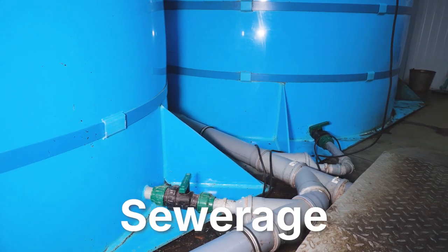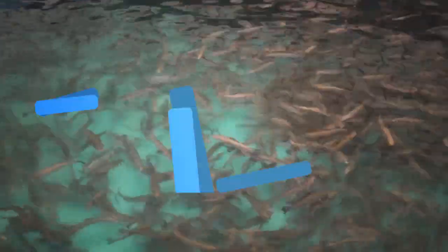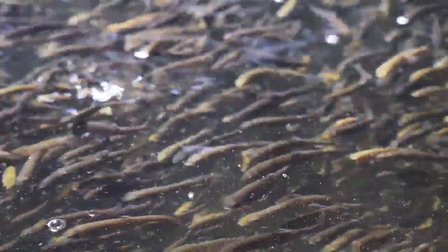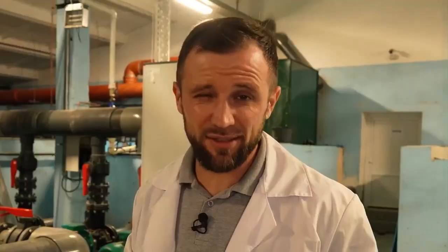Regarding sewage: the standards for designing sewage systems are the same everywhere, and there are no special sewage features unique to RAS recirculating aquaculture systems. I only recommend providing a diameter that can handle sudden discharges, various drainings, pools, and so on — it shouldn't be too small.